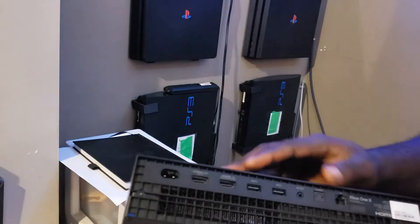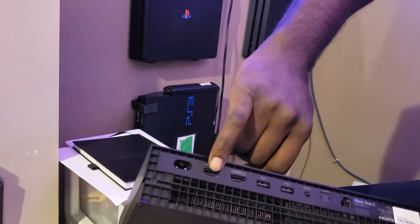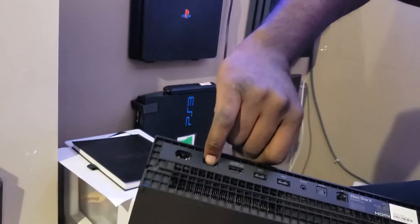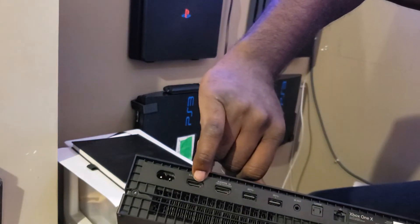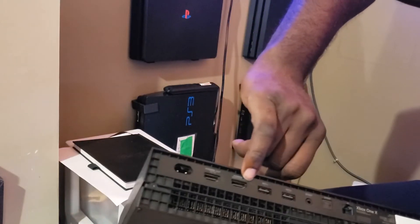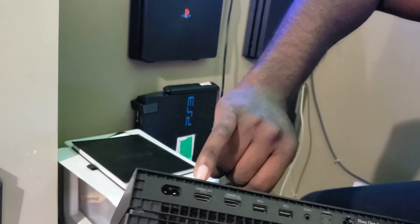Before I hook it up to the TV, the HDMI ports do seem to be in pretty good condition. It's not shaking or anything and none of the pins are bent or risen off that flat piece in the middle. Both HDMI ports are in pretty good condition — none of them are damaged.